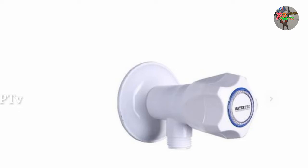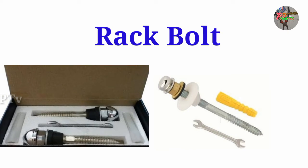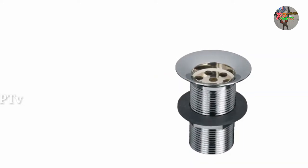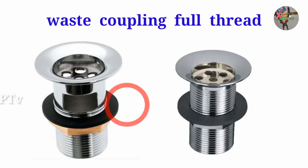So we have a rock pole. I will show you the best place. This is a waste coupling — full-thread and half-thread.